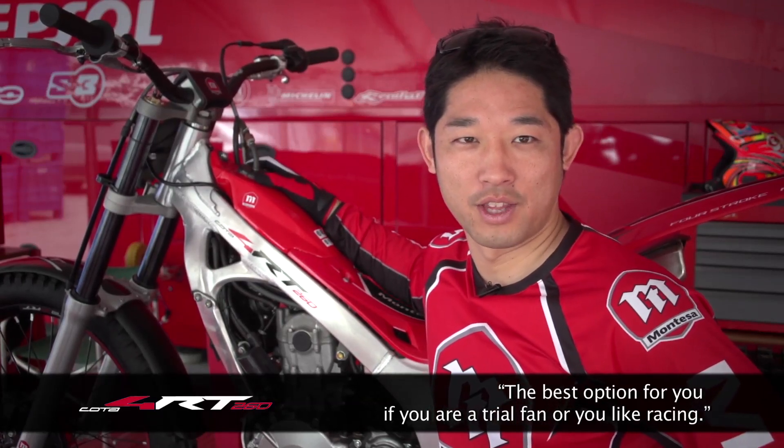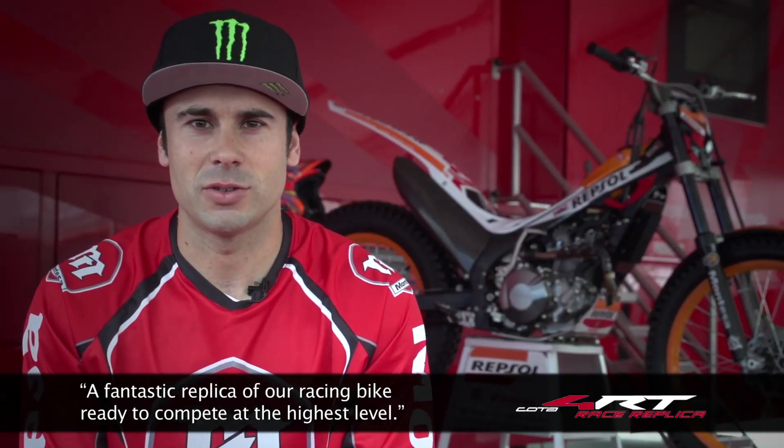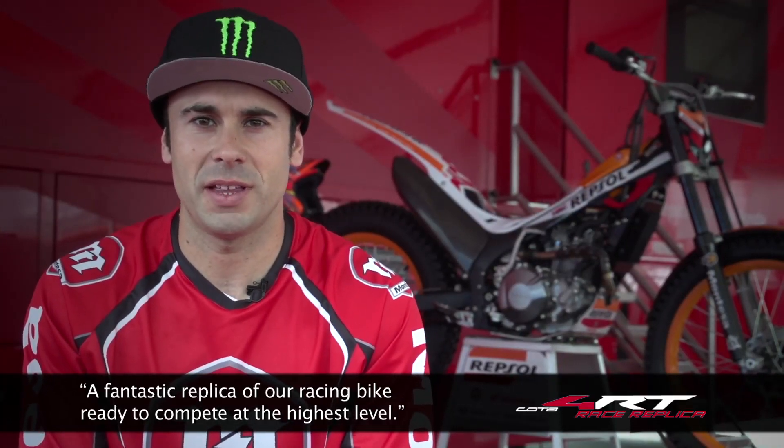Tanto si eres un aficionado al trial o te gusta competir, una fantástica réplica de nuestra moto, ideal para competir a más alto nivel.